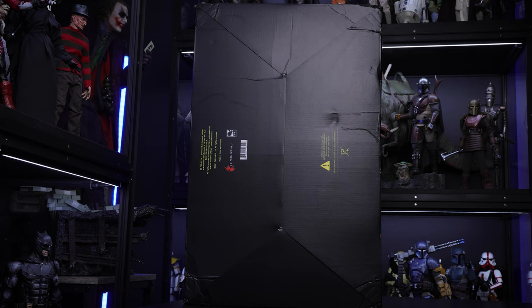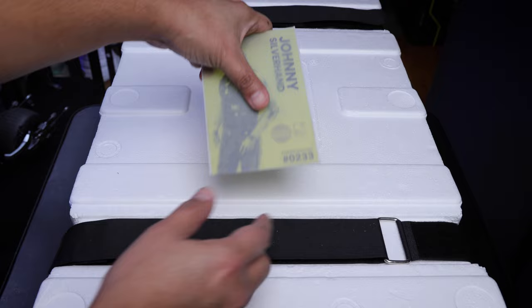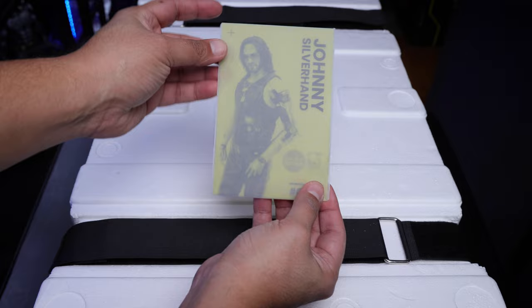Now let me open this up. The first thing you're going to have is this massive packaging with all the bulk. Then we have this little card here with Johnny Silverhand, and of course you will see the edition number — in this case, number 233.